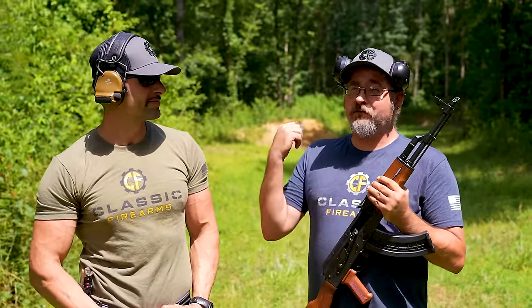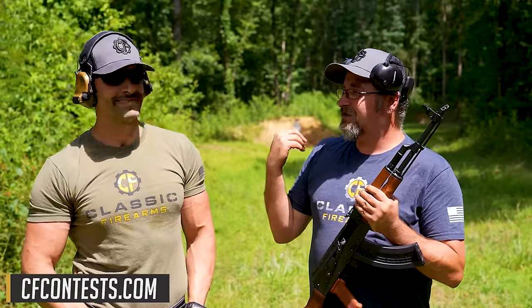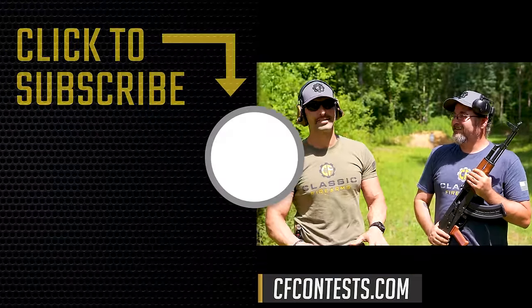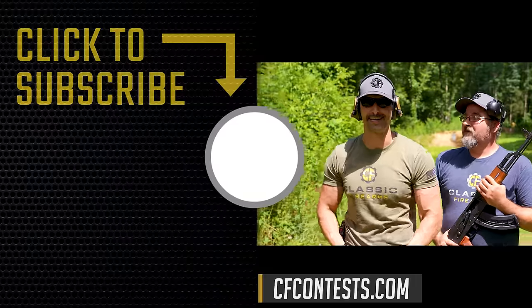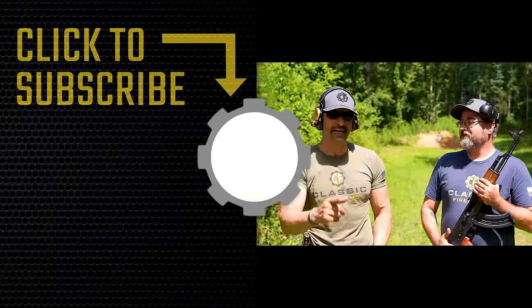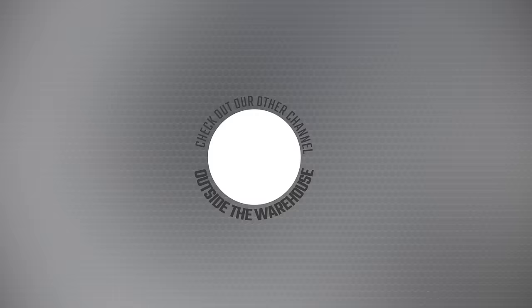Don't forget, there's a lot of cool stuff going on at CF Contest — business up front, party in the back. CFContest.com for sure. See you next time at ClassicFirearms.com.